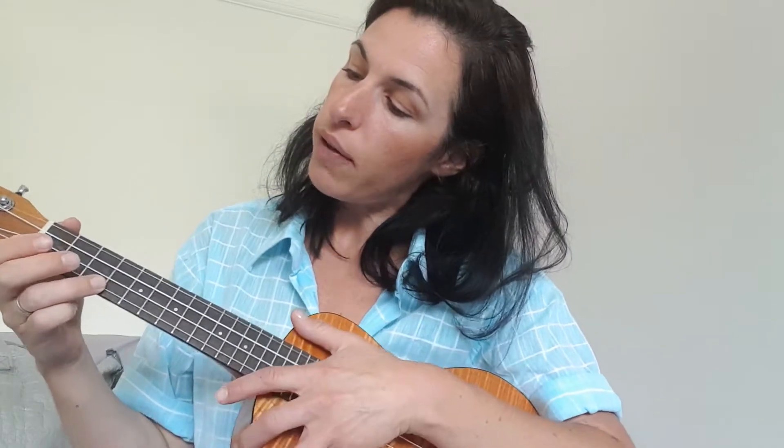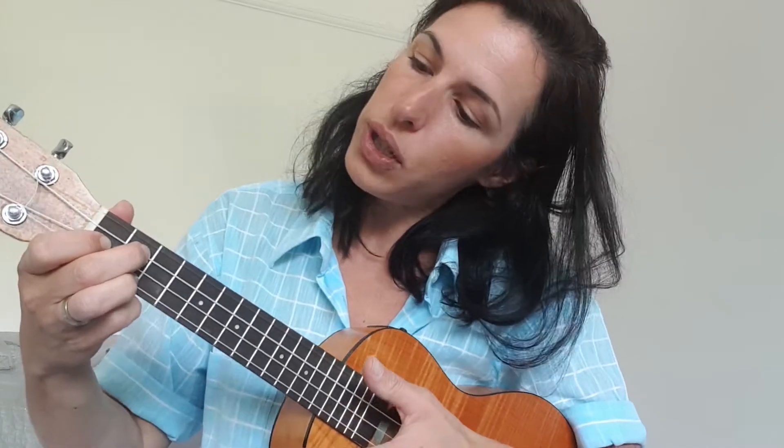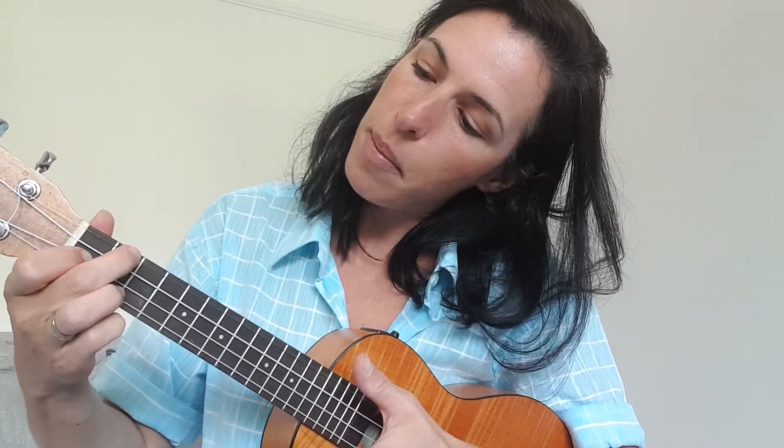F. And then if you remember, so far we've looked at C, we've looked at G7 with three fingers, and today we're looking at F, which is just an easy step up.